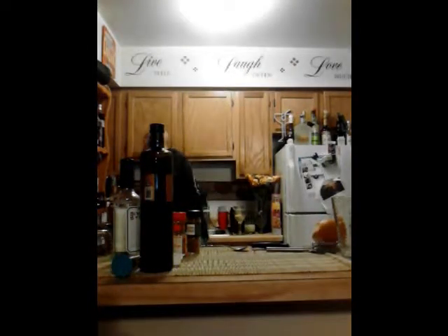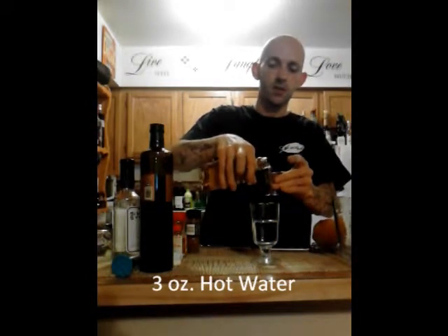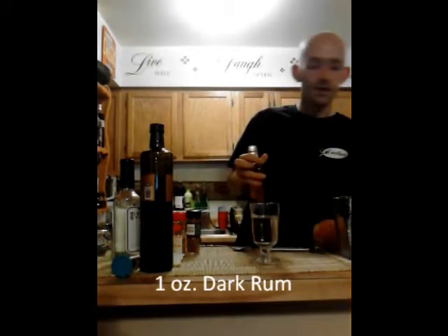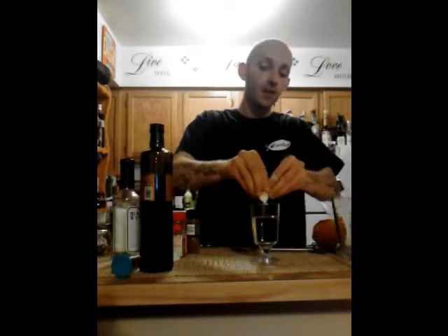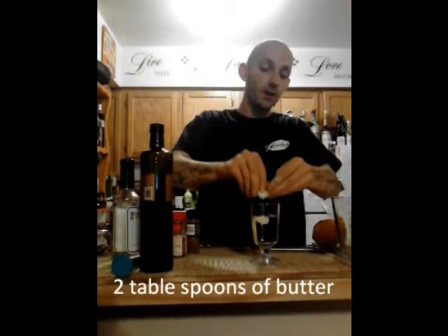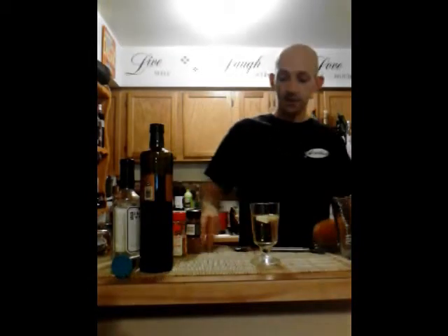We're going to use at least three ounces of hot water — I've gone ahead and heated this up. We're going to use an ounce of a Spice Rum or a Dark Rum. Now, when using butter, I like to use these little packets; it's great for measuring. You're not going to put too much in there. And then we're going to use at least a bar spoonful of brown sugar.